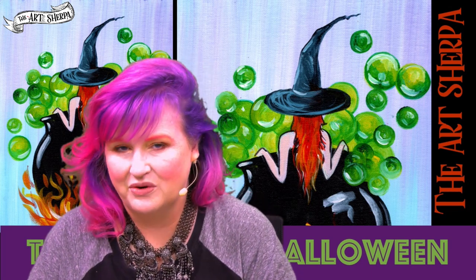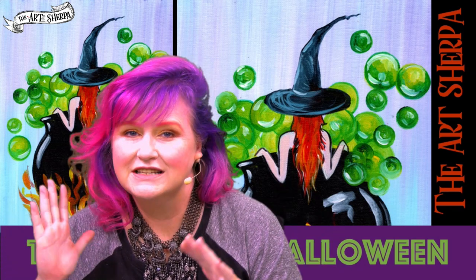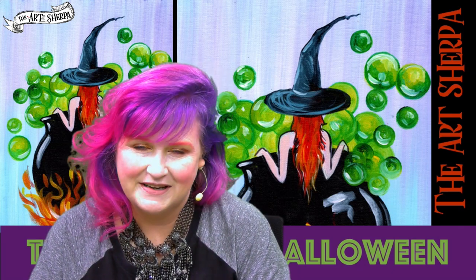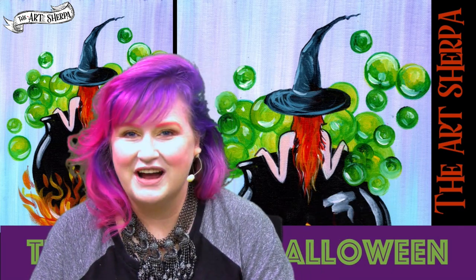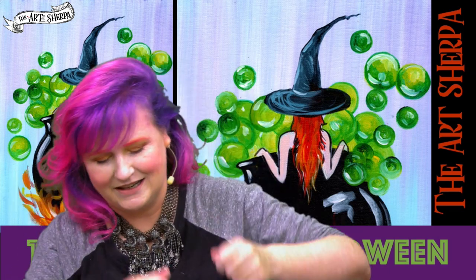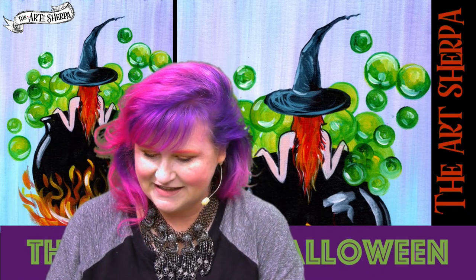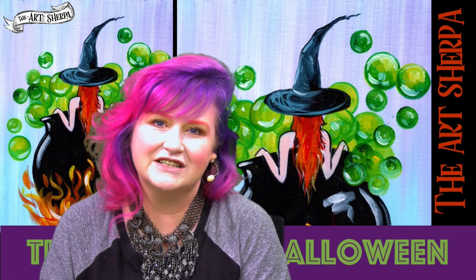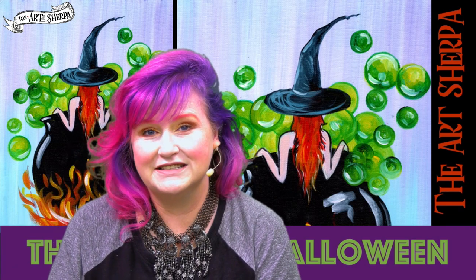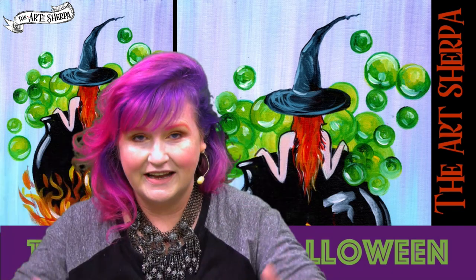Hey everybody, it is Cinnamon Cooney, your Art Sherpa, and today we are going to be painting this gorgeous witch taking a soak in her bubbly cauldron. On the mic to help me do that, my husband John. We teach art for free, live and some recorded, and this is the 13 Days of Halloween, so we're live every day for 13 days doing a Halloween class.